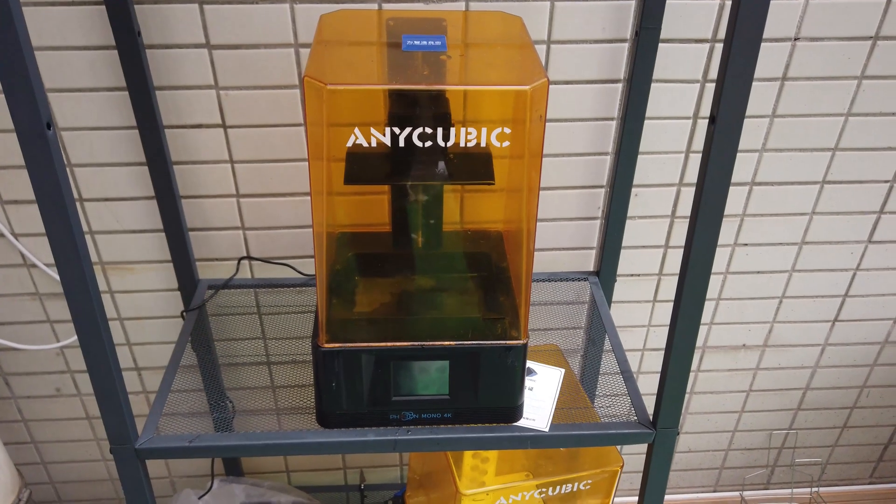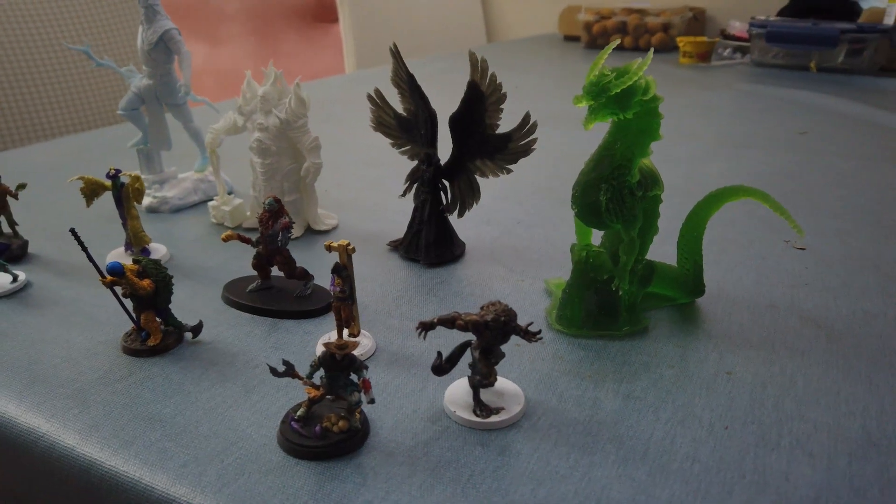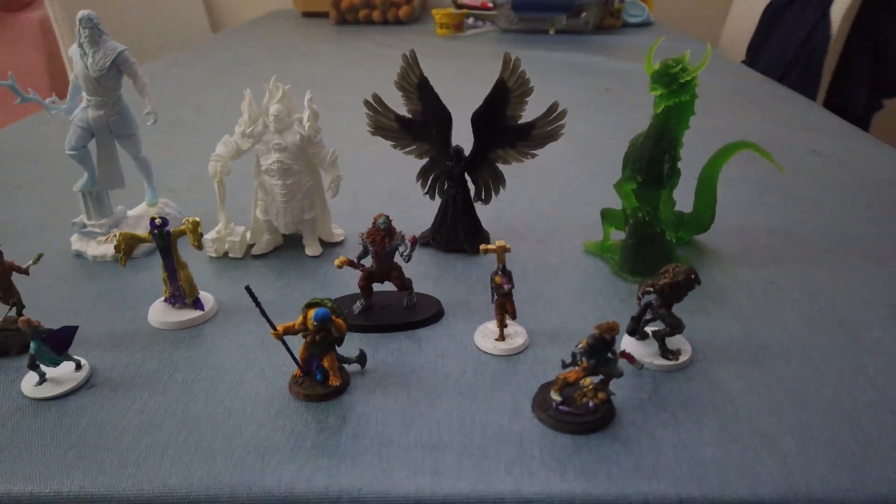You guys probably don't know but I actually own a 3D printer from Anycubic — the Photon Mono 4K. You can check out some of the prints I've done here. I actually used this printer to make some miniatures for playing D&D. Once I found out that Anycubic was based here in Shenzhen, China, I reached out to them through LinkedIn and they were nice enough to invite me over to take a look at some of their new products and behind the scenes here at Anycubic.